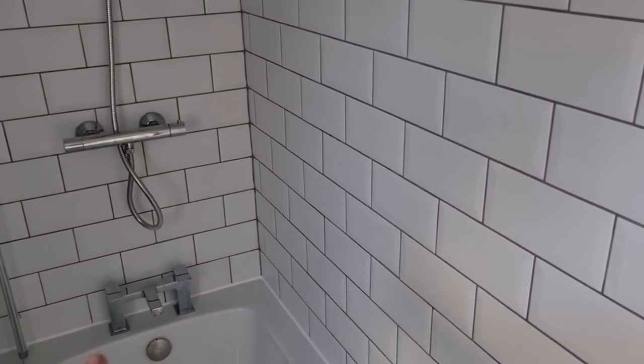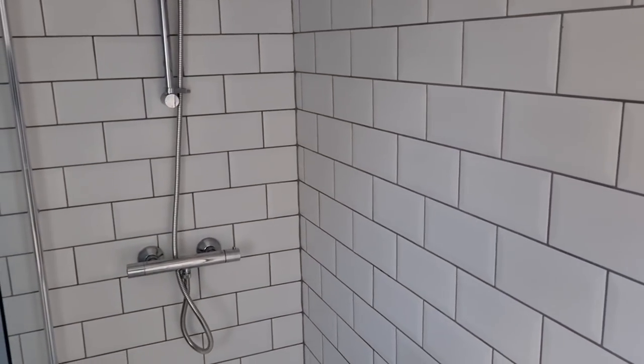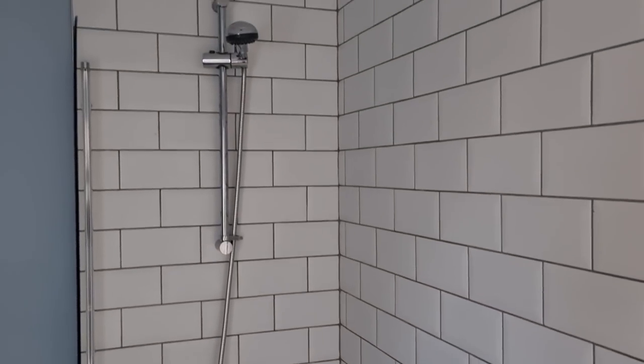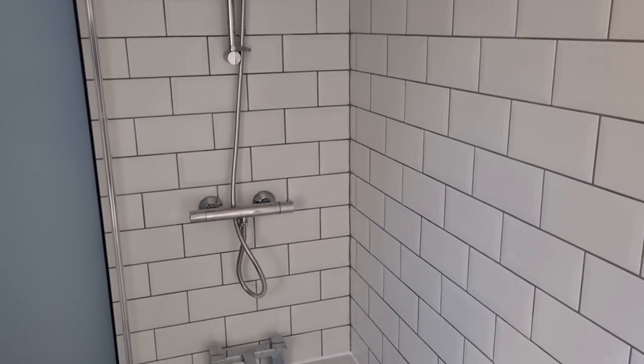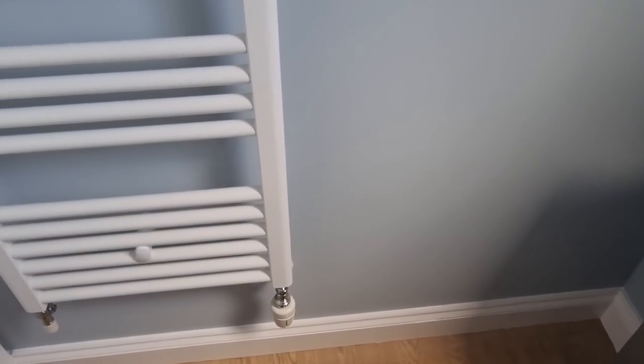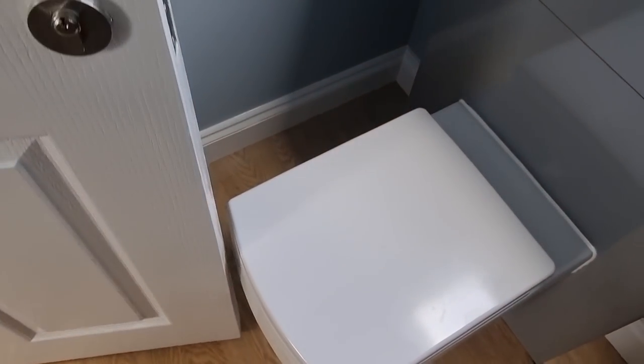We'll let the silicone go off, then we'll empty the water - I've just got to check the overflow and temperatures and stuff. But apart from that, we're pretty much done in this bathroom. I've been rounding and cleaning up, siliconed everything up - everything's perfect. We even made it so that the door misses the pan. Quite happy with all this, really.